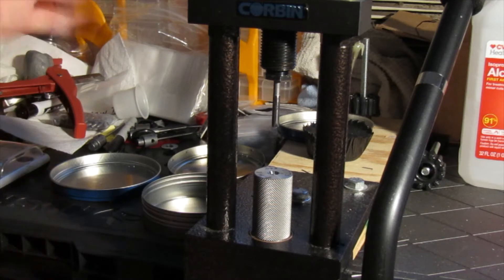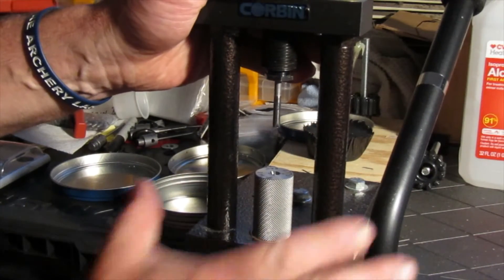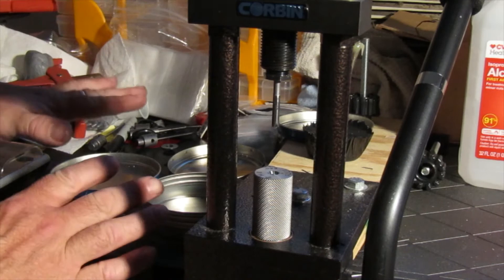This is Tom Holland for Field Target Tech. This is my press — before I get started on how this all works and my process, we're gonna go to the board.